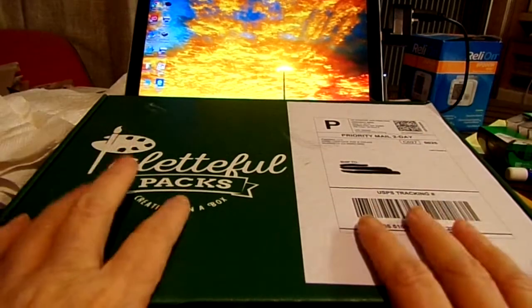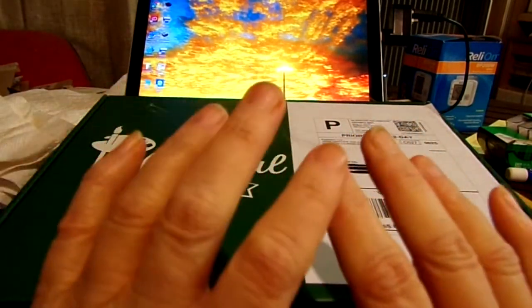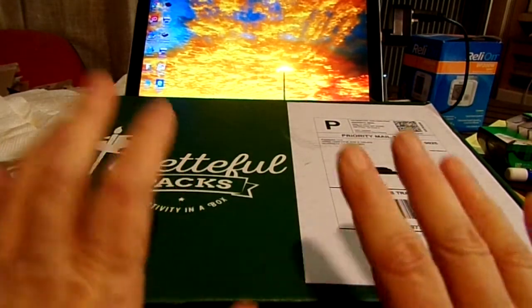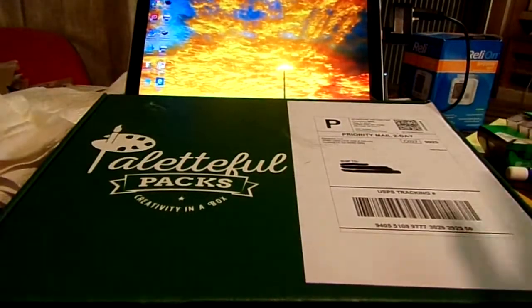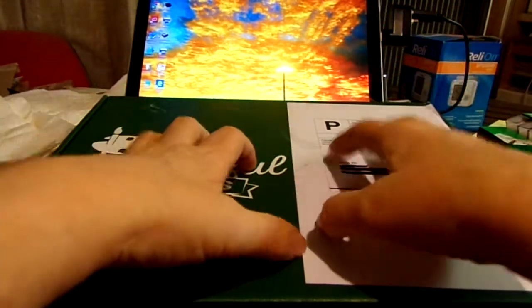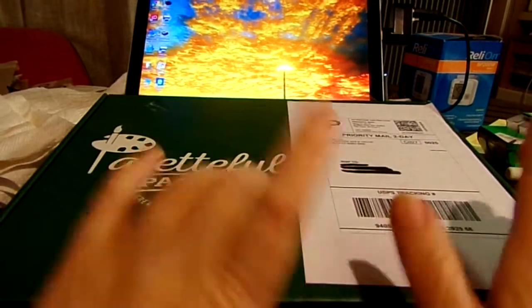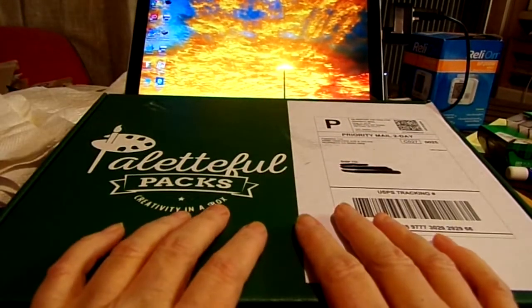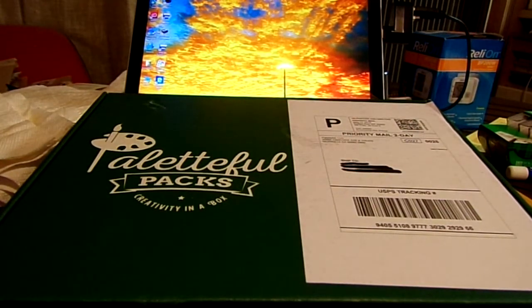For those of you not familiar, Paletteful Packs is a monthly subscription box that has quality art supplies and usually a project — they give you all the tools, the paints or markers, whatever happens to be in the box. I already know what's in this box because I did a previous unboxing. The music in the background is Scheherazade — I was listening to it and didn't bother to pause it.